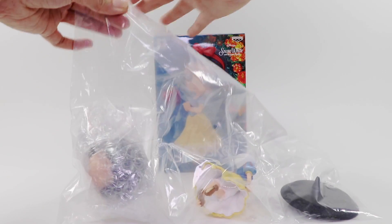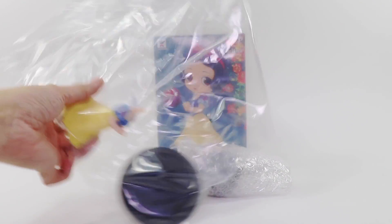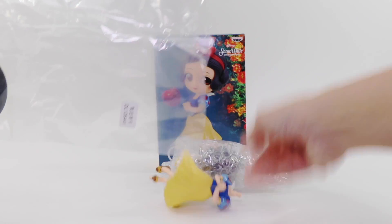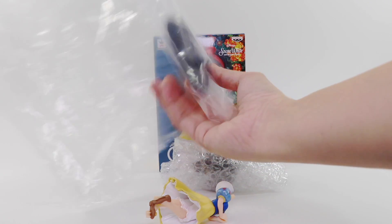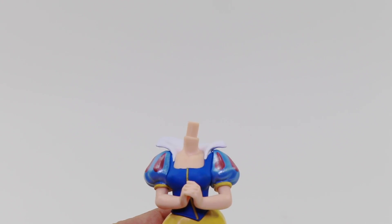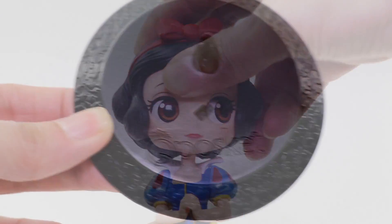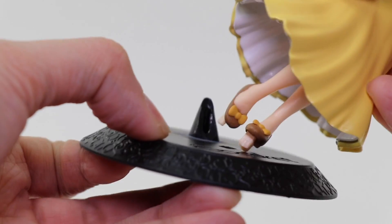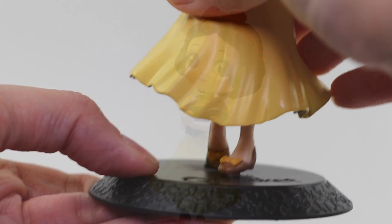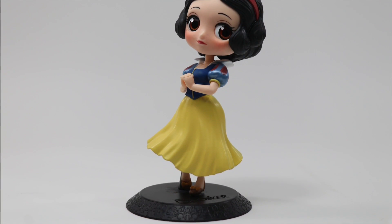Opening the box reveals three parts of the figure which includes the head, the body, and the base, assembled by attaching the head towards the neck of the body. Getting Snow White on a stand is a simple method of aligning her footing on the designated base. The figure stands at about 14 centimeters or 5.51 inches.